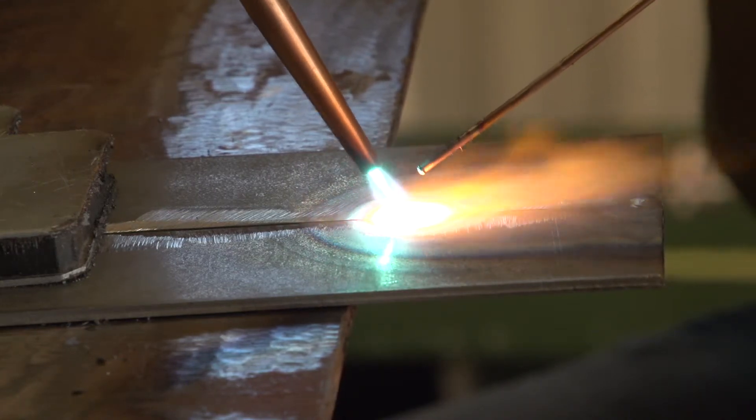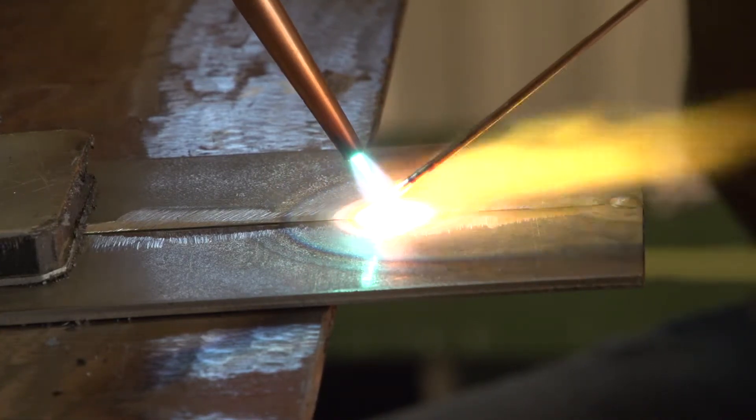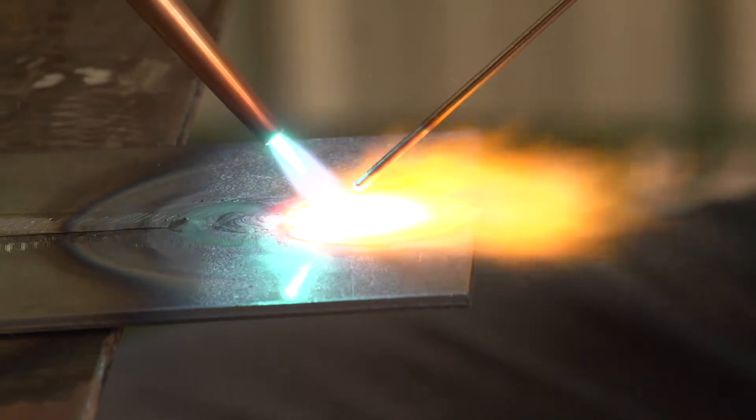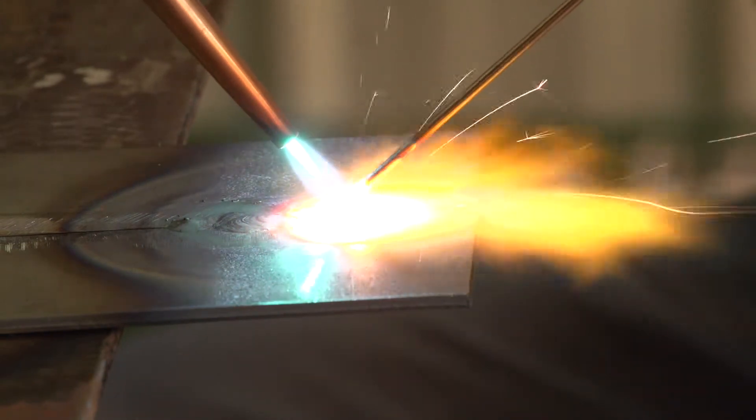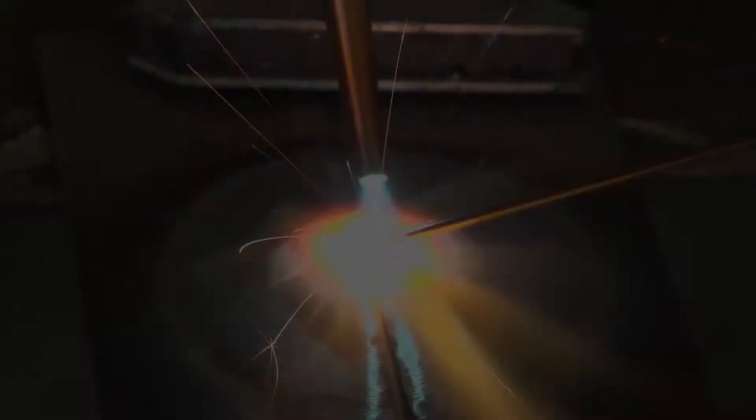Dip the filler rod into the puddle. Let the puddle melt the rod and then retract it. If necessary, you can preheat the rod by closing the gap between it and the inner cone just before dipping.